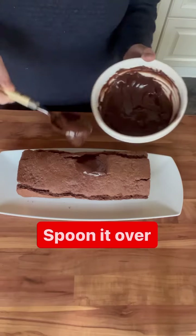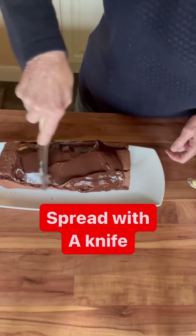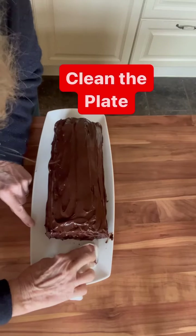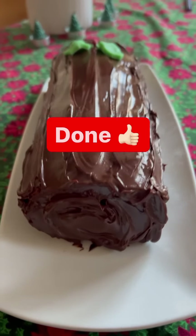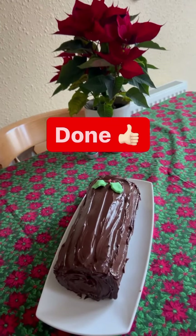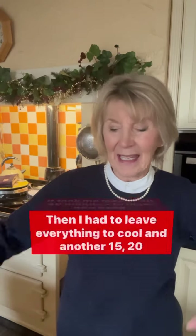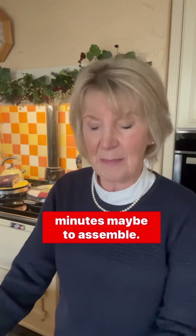Ignore the cracks because they're going to be covered up — it doesn't affect the taste. And this one is twice the size of the one I saw in the supermarket. The ganache is lovely and cool, just the consistency of soft butter, and I can use a knife just to spread it all around this chocolate log. It's glossy and gorgeous — don't forget the ends. Clean off the plate and all I'm using for decoration is leftover Christmas cake decorations. This is what I call my no frills chocolate log. It took me maybe 30–40 minutes to make and bake, then I had to leave everything to cool, and another 15–20 minutes maybe to assemble.